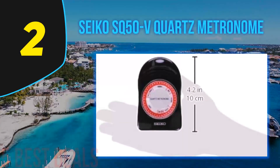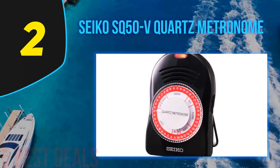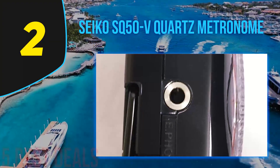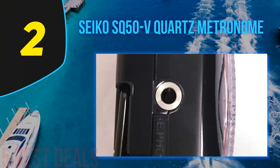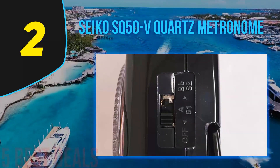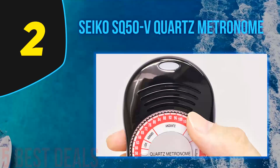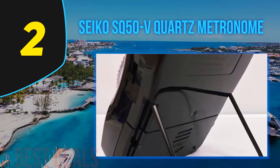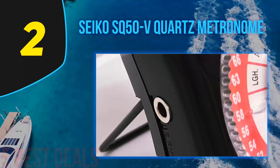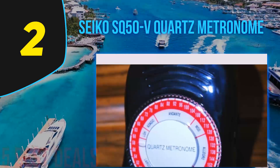At number 2 on this list is the Seiko SQ50V quartz metronome. Unlike many companies that produce musical equipment, Seiko metronomes are a logical division of a company previously established in a different niche. The company traces its roots back to 1881 when founder Kintaro Hattori opened a watch and jewelry shop in Tokyo. Using that experience, he launched his own line of watches starting production in 1924, and the company launched the first widely produced quartz watch — priced similarly to a mid-range car of the period.